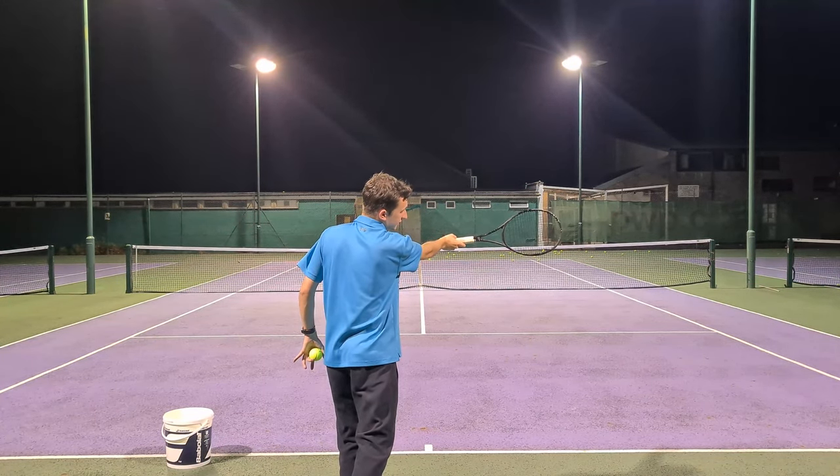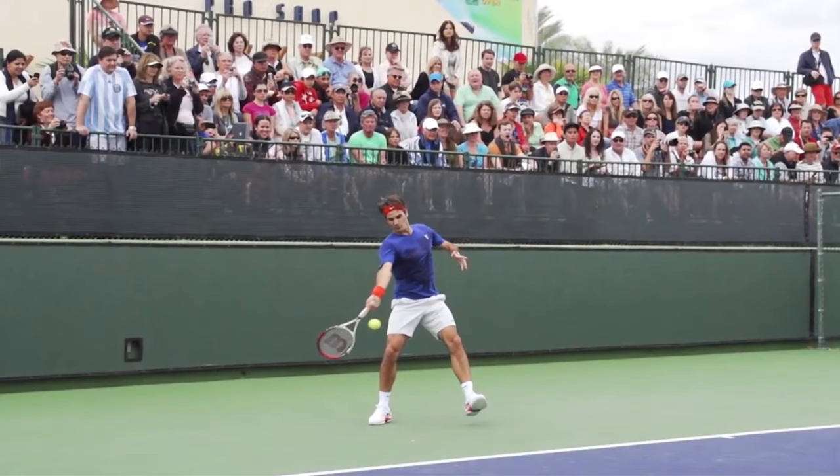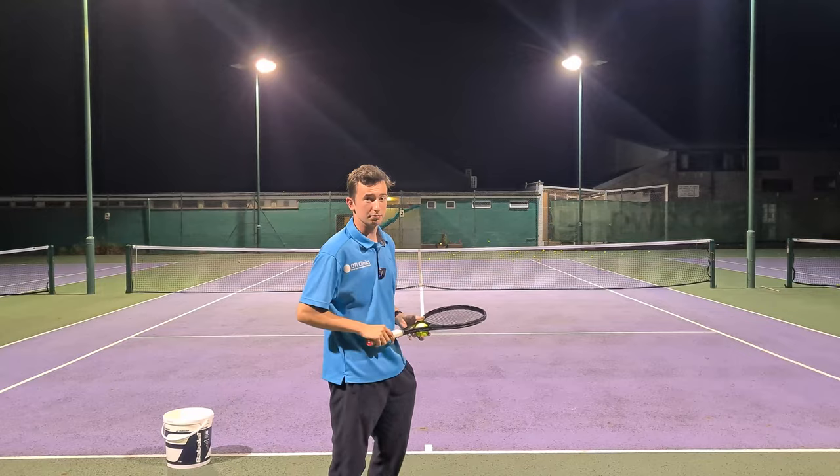And then from this point, what you'll find is they'll rotate from the forearm and release the swing. But they at least get to this point right here, where they lengthen, lift from the shoulder, and extend out towards their target. And that's something that really helped me.